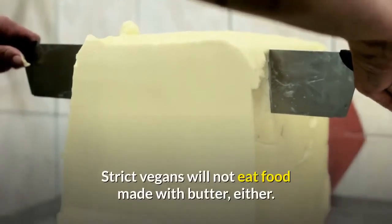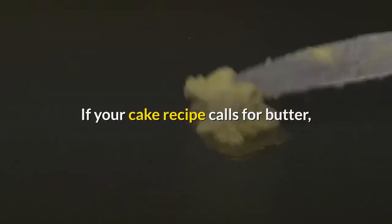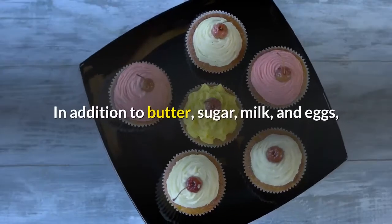Strict vegans will not eat food made with butter, either. If your cake recipe calls for butter, you can simply replace it with margarine or vegetable shortening.